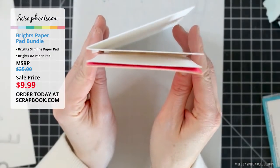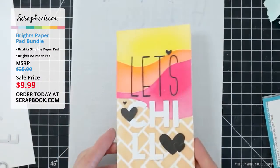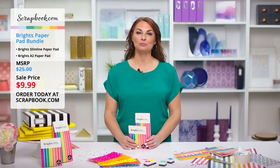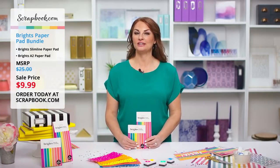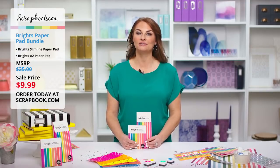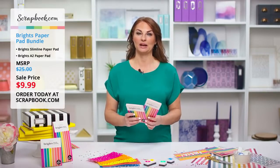She sprinkled on some little hearts cut out of black cardstock and attached the whole card front to a card base. Thank you, Marie, for sharing that beautiful card using the slimline Brights paper pad. We even noticed you used the scrapbook.com stencil for the waffle cone — so cute! That was a really fun slimline card and a great way to use the new paper pad.